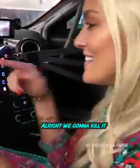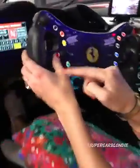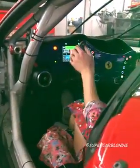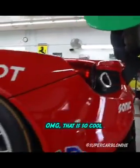All right, we're going to kill it. Let's pull it. Oh my god, that is so cool.